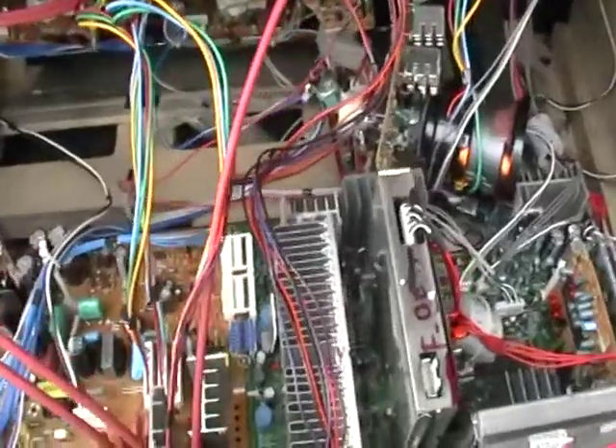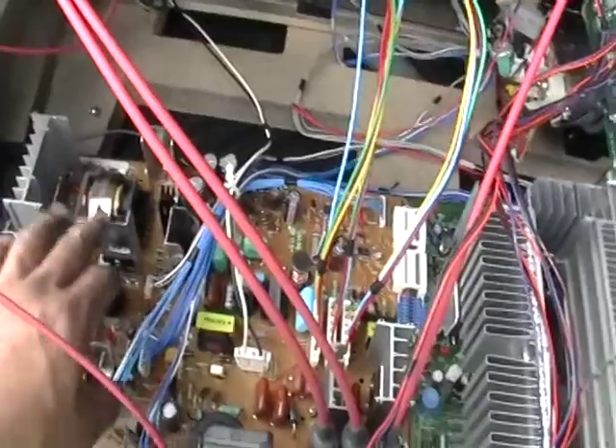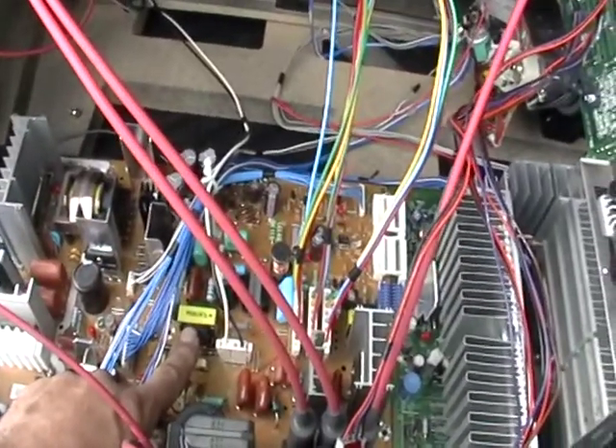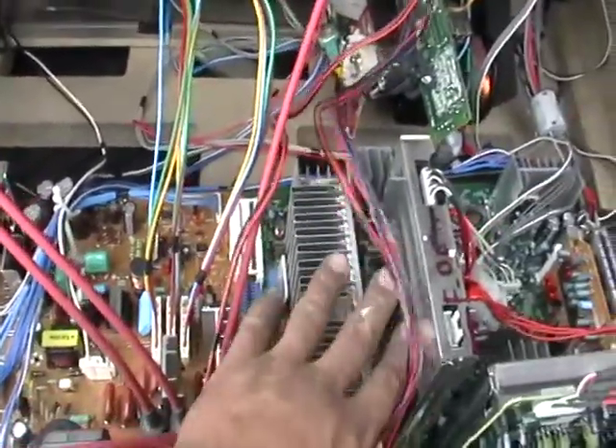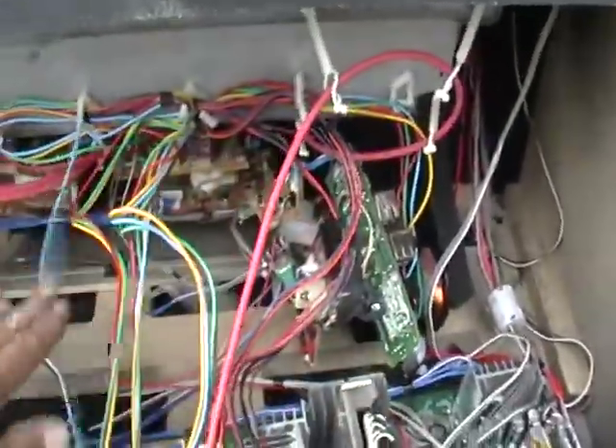I had removed the panel. Now you can see all this wiring, all this aluminum. There's some copper there, and some more copper right here. In this whole thing there's plenty of goodies. Look at all this wiring you see here.